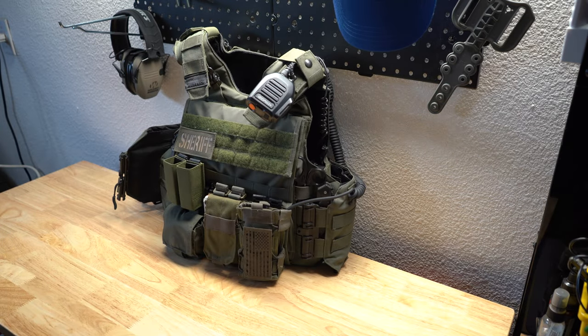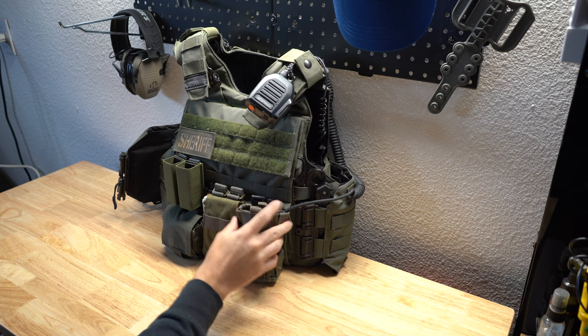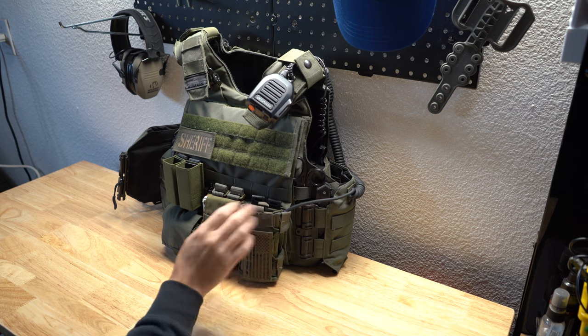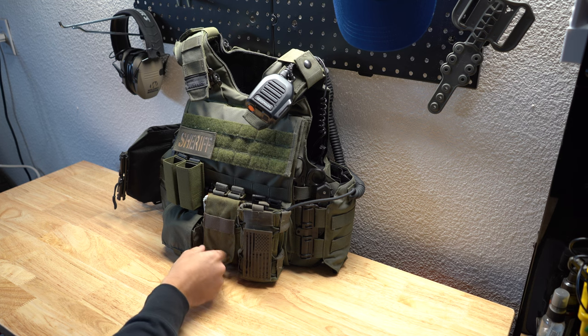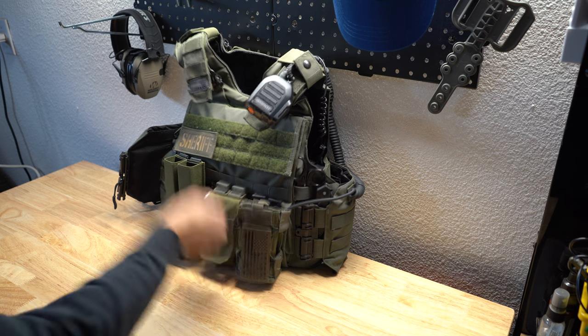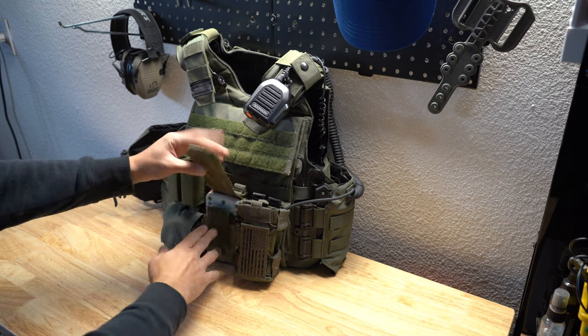We have our radios that carry a High Speed Gear pouch. I'm a big fan of their radio pouch itself, and then I turned a 5.11 flash bang pouch into a little admin pouch for me — it just carries basically cards, notepad, and everything.